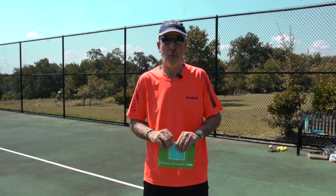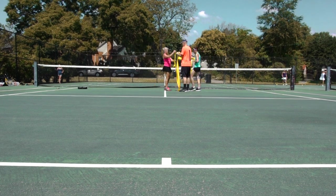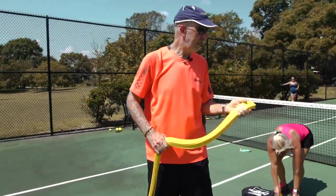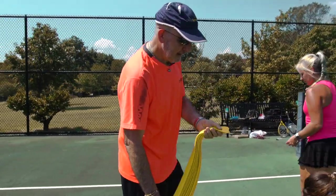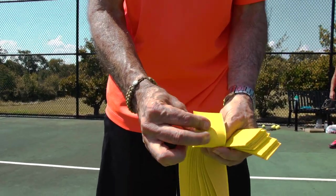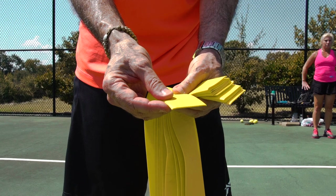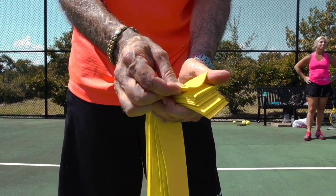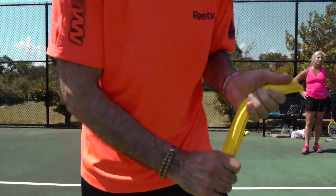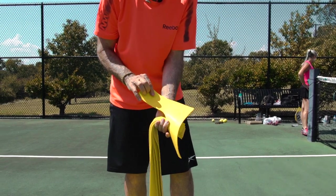Let's show how to put this baby away. Before we put it away, just a couple of quick points. Number one is that these lines are made from a TPR composite, meaning they stick to the court very well. They're very thin and lightweight, and they are beveled. So have the flat side down and the beveled side up to help minimize risk. As for the corners, you want the flat side down and the dimpled side up.